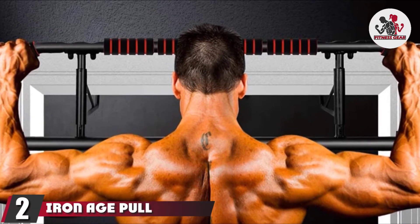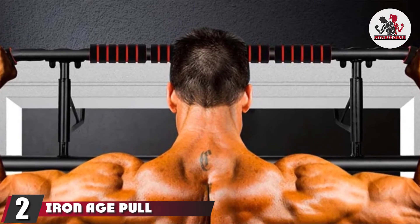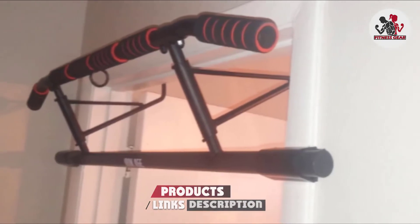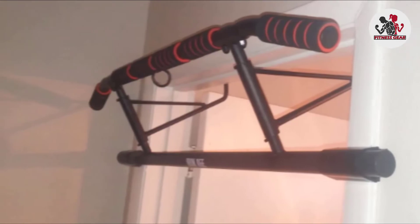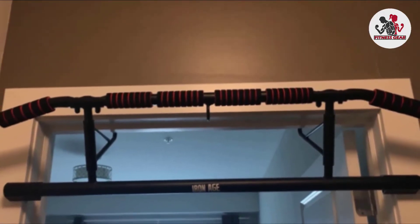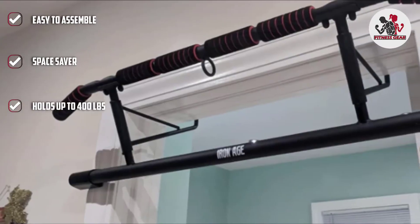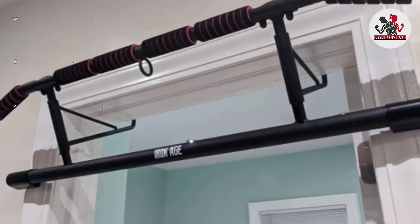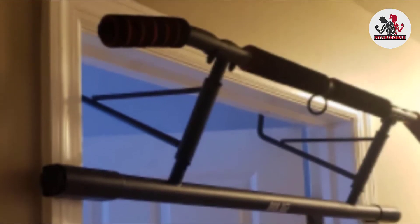Moving on to number two, the Iron Age Pull-Up Bar. It is easy to assemble and disassemble, allowing one to pack it away and keep it in a corner when not in use. Its ergonomic angled design ensures protection to the wrist. The length of the upper bar is 39.17 inches, perfect for shoulder-width pull-ups. The pull-up bar can withstand weights up to 400 pounds. The foam grip is divided into four sections that offer a wide range of grip options, like shoulder-width grip and close grip.